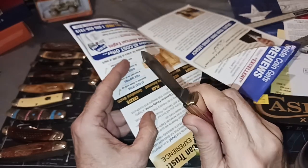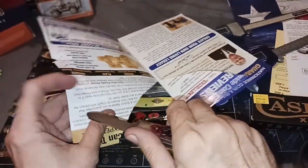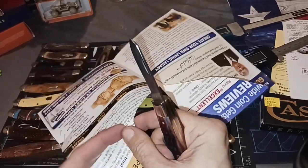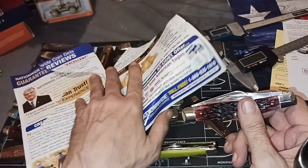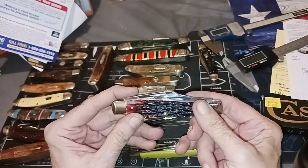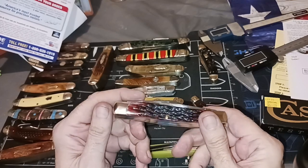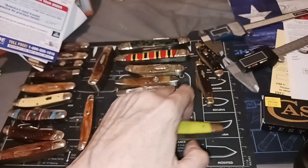Considering what you're using a spay blade for — if you're doing stock work, you want that thing sharp. You don't want it dragging or pulling; the animal would freak out more than normal. There are some drags in there. But if you know how to sharpen a knife, this is no issue. I'm going to take a ceramic stone to the side that has a burr, leave the other side alone, and then strop it. It'll probably get to be shaving sharp.